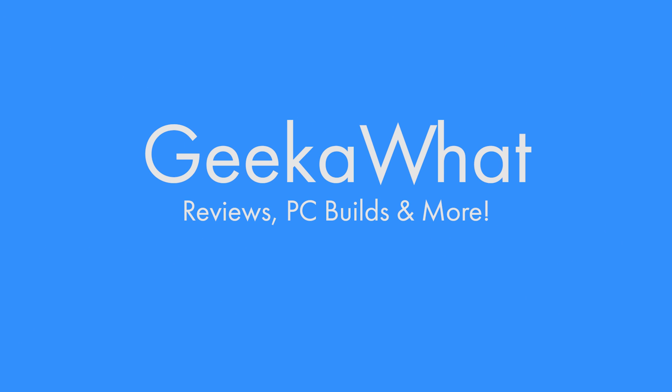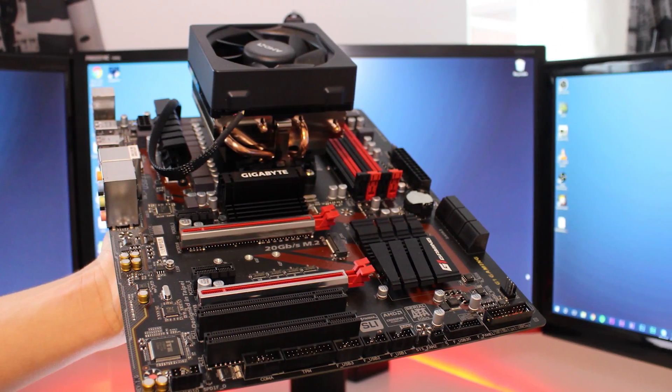I like it. I like it a lot. Welcome back to another GeekAWatt video, and today I'm going to be looking at this motherboard. This is the Gigabyte G1 Gaming 990X AM3 Plus motherboard.